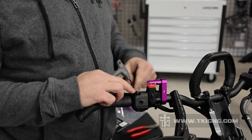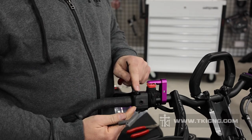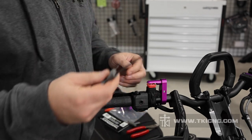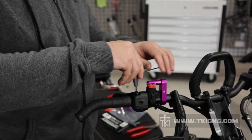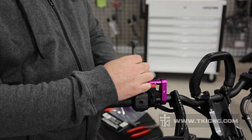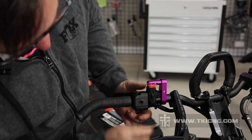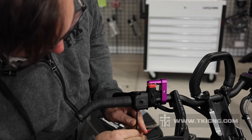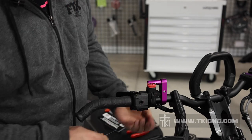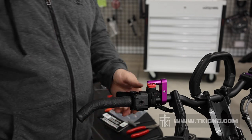We're going to start by removing the two screws that hold the throttle flipper to the throttle block itself from the factory. We're going to use our 3mm Allen wrench and we're going to remove the top screw and also the bottom screw. Set those in a safe place so that you can reuse them later.